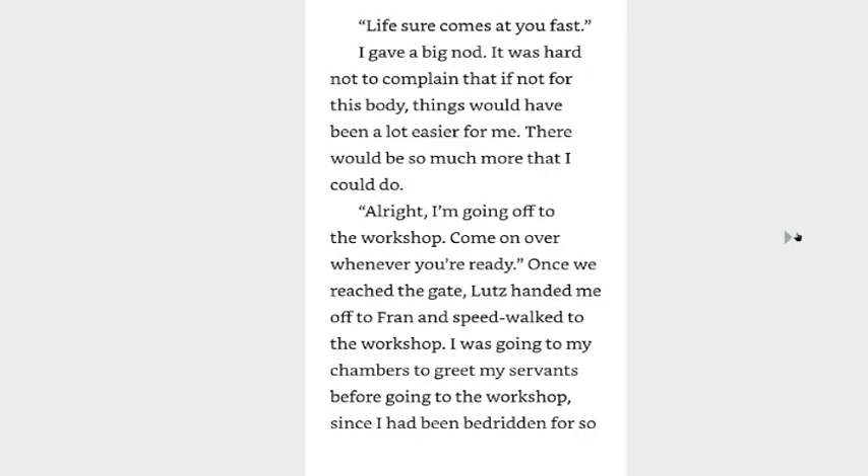Life sure comes at you fast. I gave a big nod. It was hard not to complain that, if not for this body, things would have been a lot easier for me. There would be so much more that I could do. Alright, I'm going ahead to the workshop. Come on over whenever you're ready.